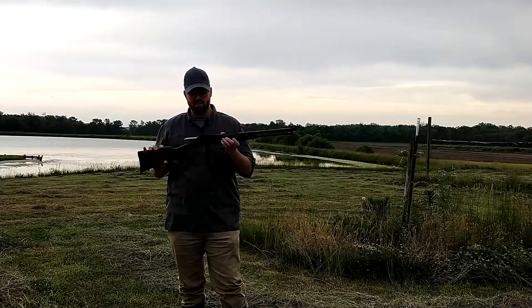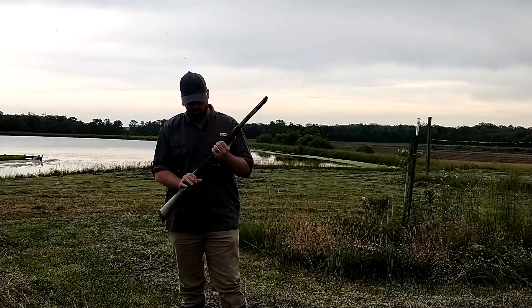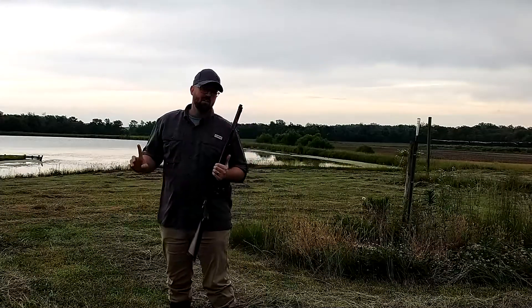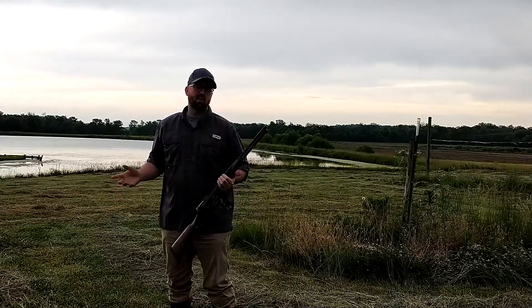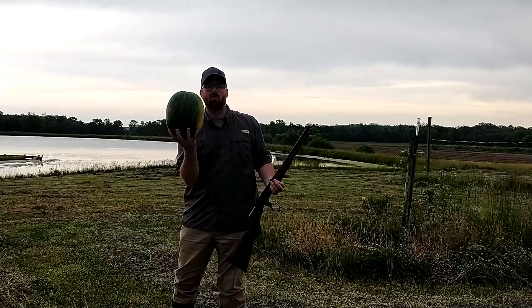Today we are back with the .45-70 Henry. It's a .325 grain we'll be shooting out of this bad boy. And for a lot of fun in the summertime, a lot of people like to eat watermelon. So let's find out what happens when you shoot a watermelon.